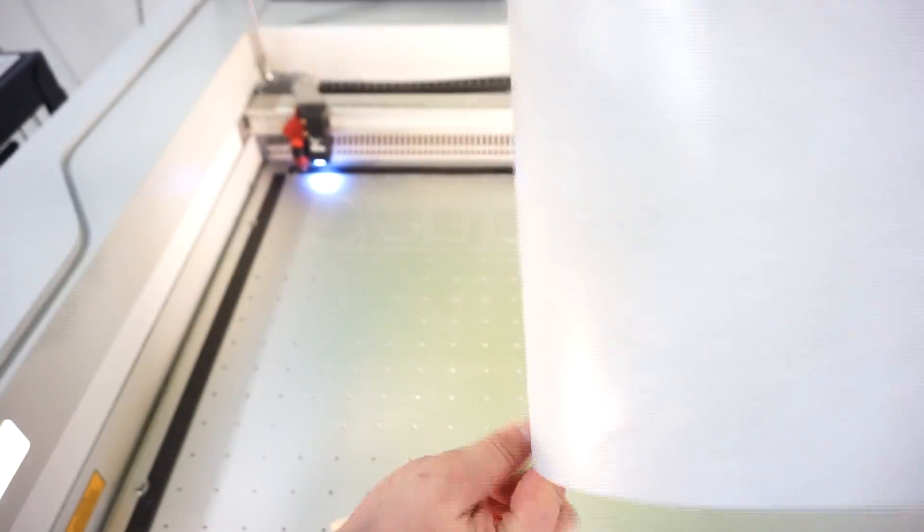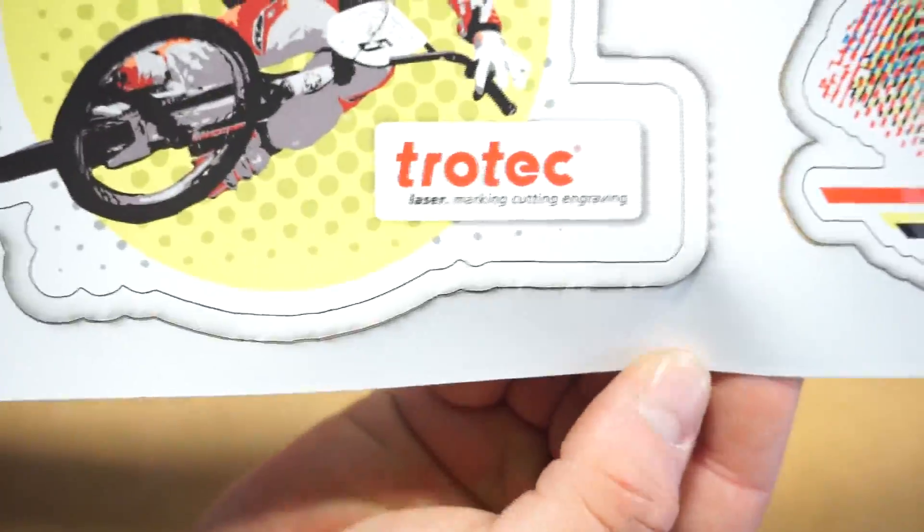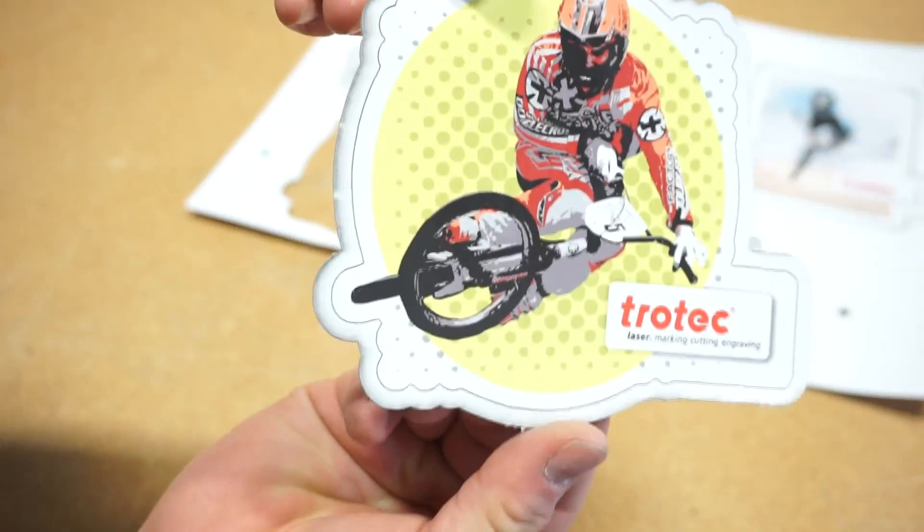You want to make your perforation marks so when you pull your file out of your laser, all your stickers don't just fall into your laser. So you can see here, we have our perforation marks and our stickers can now be removed easily from the laser and from the sheet.